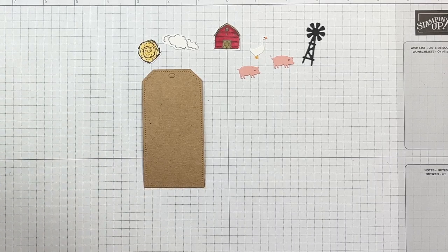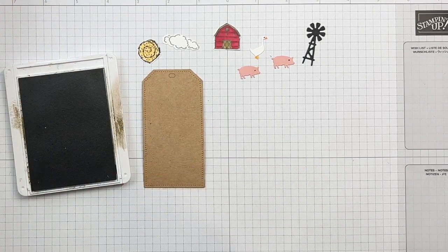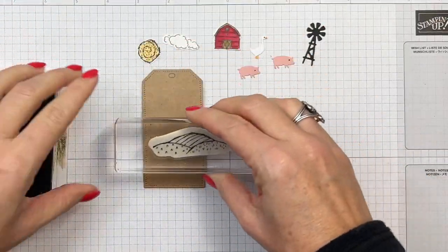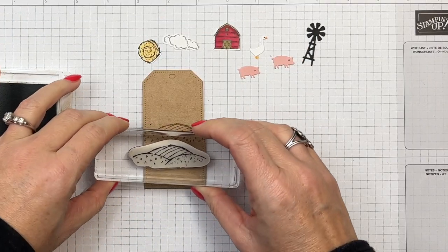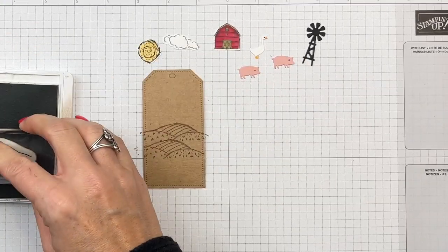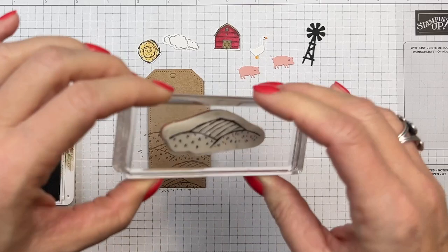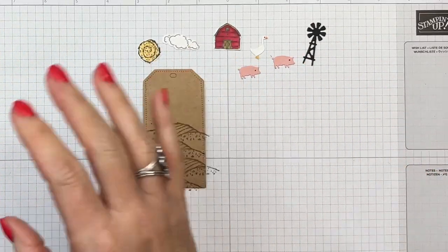Now let's grab Crumb Cake. I'm going to add some of these little hills in the background — I'll start right there and stamp each time, moving my stamp to the left and to the right so it's not exactly the same all the way down. It's in the background and not very noticeable, so don't worry too much about it.